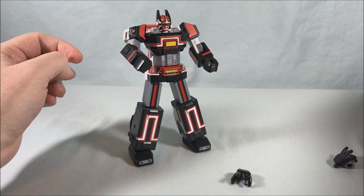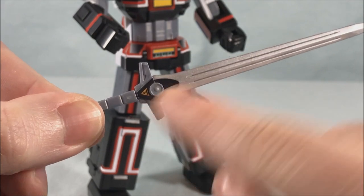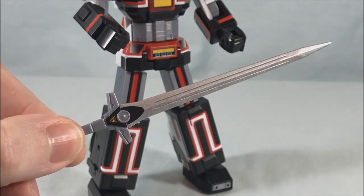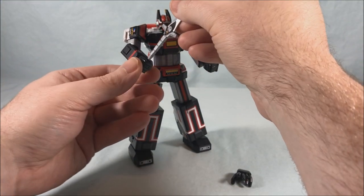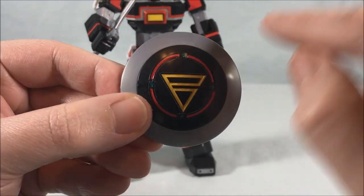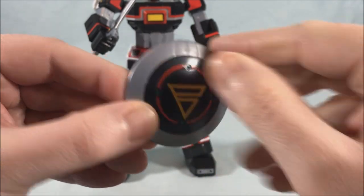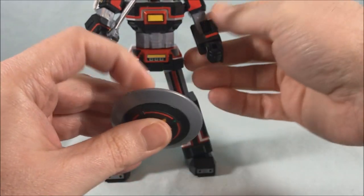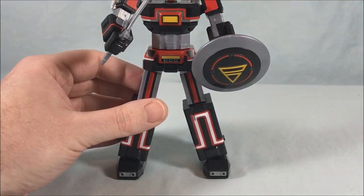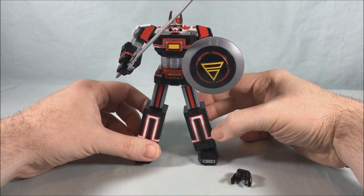He comes with a sword and shield. Here is the sword — there are two small stickers on each side, but otherwise really nice silver paint on the blade. I really like the look of the sword. It slides very simply into the hand. He also comes with a shield — the green and red was like one sticker and you had four that you put around to form the circle, plus one in the middle. It's just got a little connection port to pop it right into the fist.